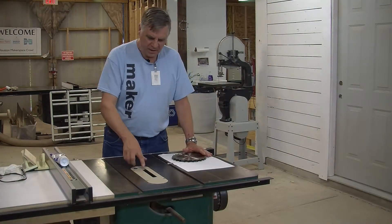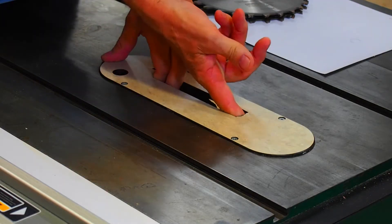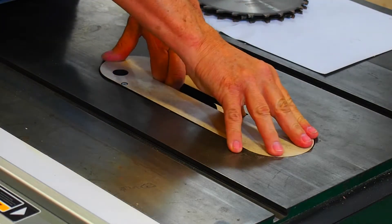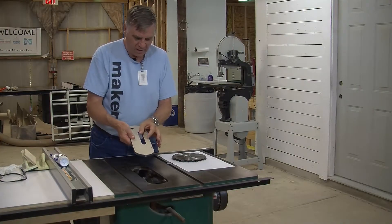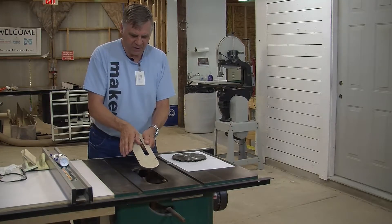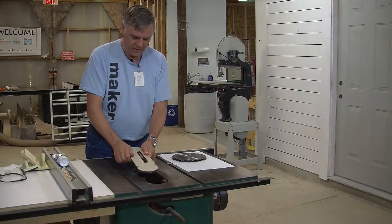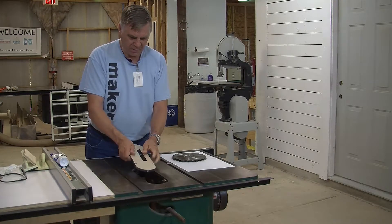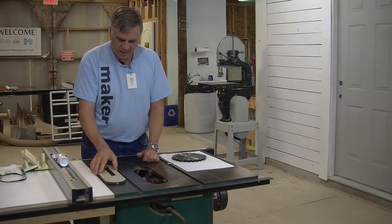Let's load the dado blade into the saw. This is a zero-clearance type of insert, and if you use a big dado stack you may actually have to shave a little bit off of it — that's okay. Just bring the blade up through it. Usually you put the fence over part of it to hold the plate down, then bring the saw up through it and cut whatever you need. Let's take off the nut and washer.